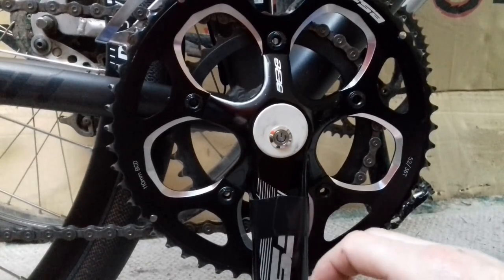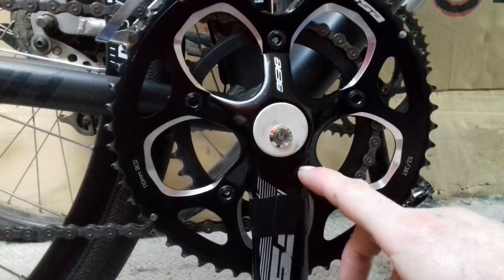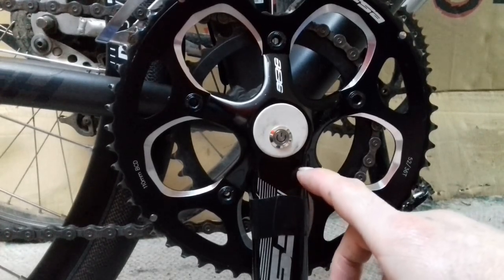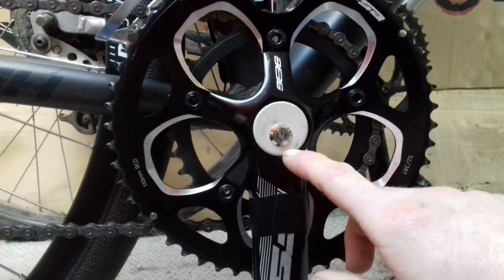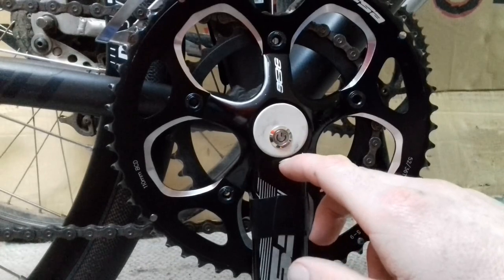I used to have it only flash when it was zeroed correctly, but I decided I needed something to actually tell me it was still alive. So it's a single flash to tell me it's alive but not calibrated, and a double flash to tell me it's zeroed out correctly.